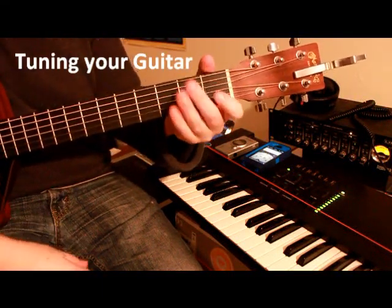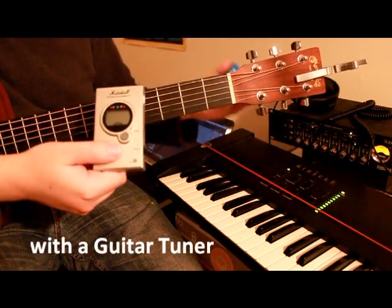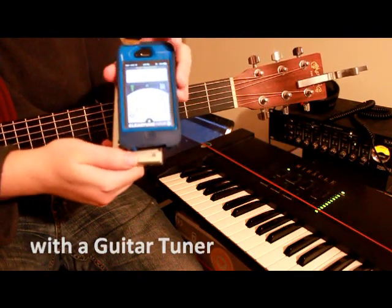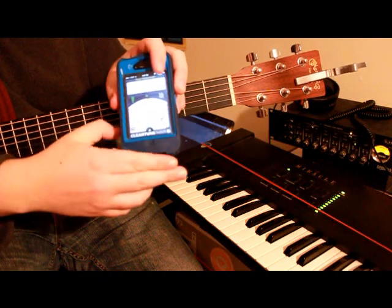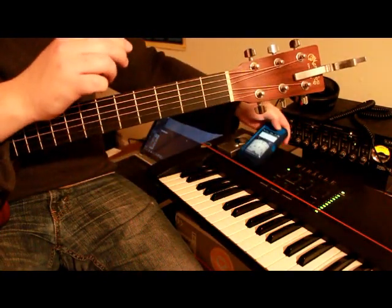Nobody likes an out of tune guitar. So today we'll be talking about using a tuning device. It's very popular now to see these in smartphone apps, and it's also very convenient as you always have a tuner on you.